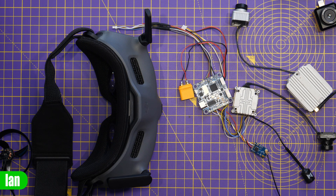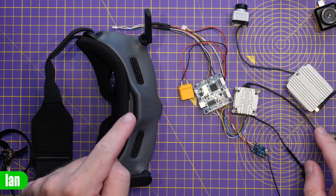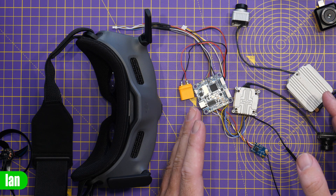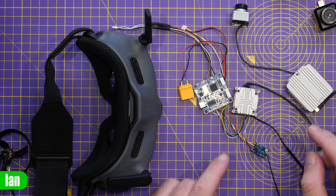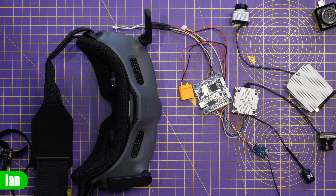However, when DJI brought support for these air units to the Goggles 2 and Integra, first of all they disabled the onboard DVR on the original air unit and neither of these air units would allow you to auto record on takeoff. The option was simply greyed out.